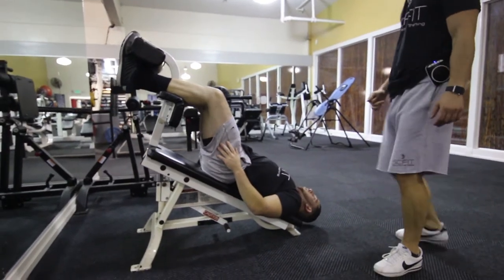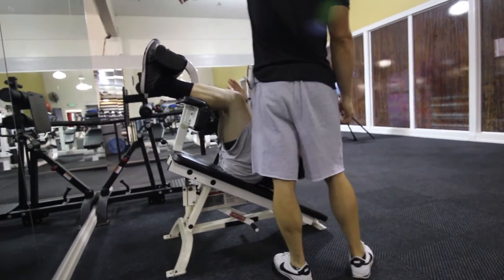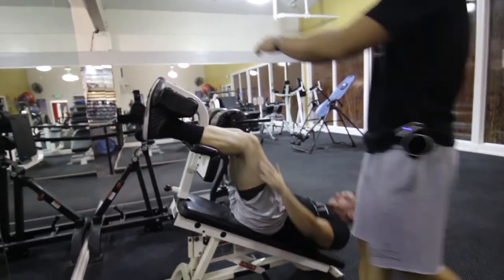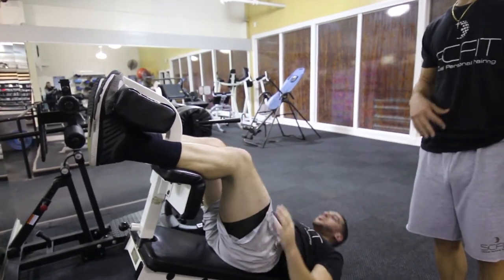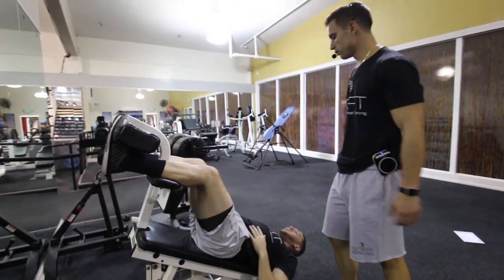As he comes back, he's going to contract his abs. As he rises up, he's going to come up and press his hands upward as if he were touching my hand. This is going to focus on his upper abs, and it's very important that he is contracting throughout this entire movement.